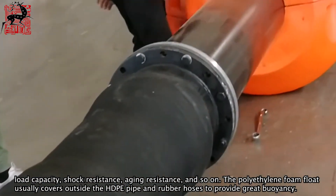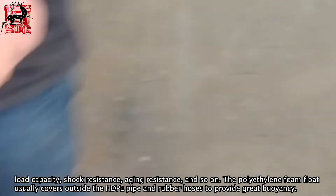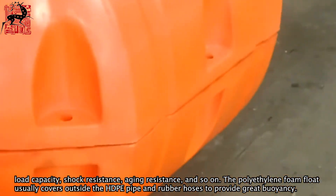The polyethylene foam float usually covers outside the HDPE pipe and rubber hoses to provide great buoyancy.